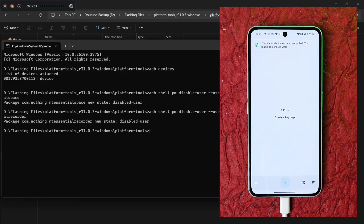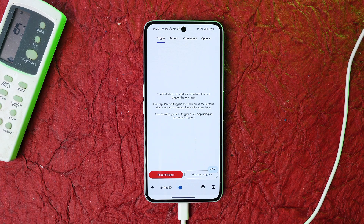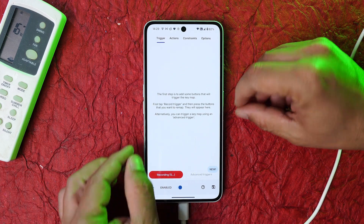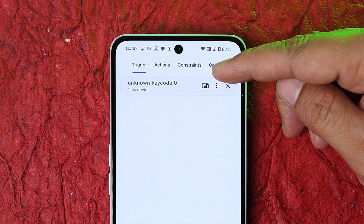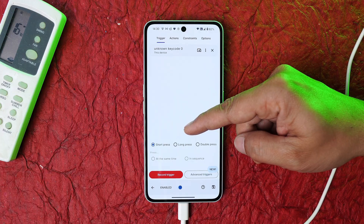Inside Key Mapper, tap the plus icon. You'll see two options at the bottom: 'Record Trigger' and 'Advanced Trigger.' Tap on 'Record Trigger,' then press the Essential Space button on your device. You'll see something called 'unknown key code 0.' From here you can select how you want to trigger it — short press, long press, or double press. Select short press.